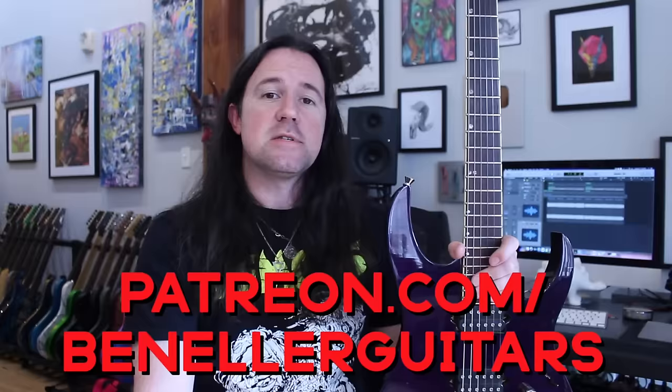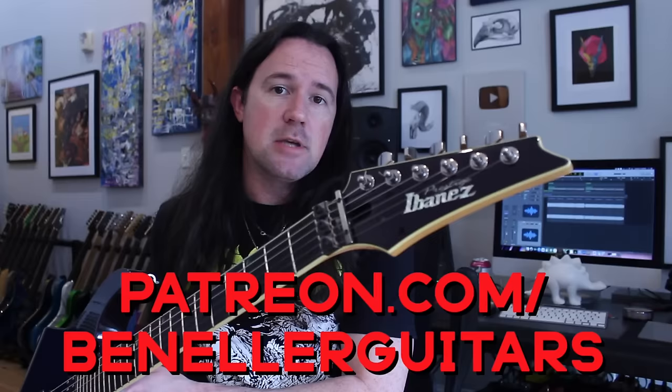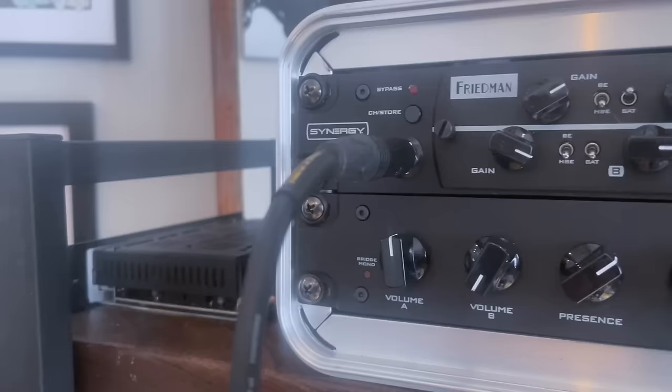Sign up today even for just a buck a month. You're gonna get access to all that stuff as well as a ton of backing tracks, bonus lessons, and so much more. So don't delay, sign up today. Gear-wise, for today's video, I'm gonna be playing my Ibanez RGT3120, one of my favorite guitars of all time, and I'm playing that today through my Synergy Rig. I'm using the Friedman BEDLX model into the UA-Aux.